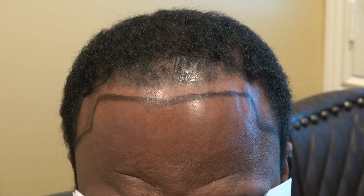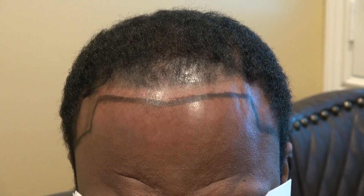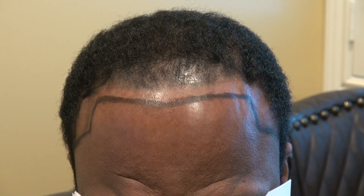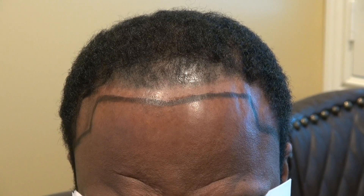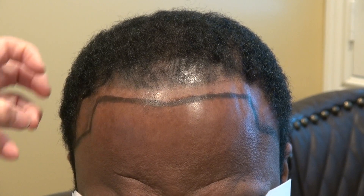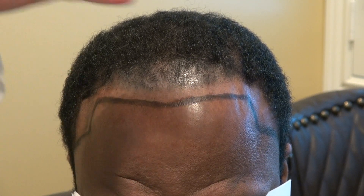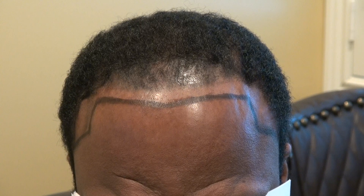For this client, because of the micro-pigmentation, we have to lower the hairline to recreate the perfect hairline for him. We'll be opting for at least 2,000 to 2,500 grafts to fill in as much as we can. I'm very excited for this client because he's a very handsome guy — his hairline has just gone up, so once we recreate it and bring it in, it really drastically changes your look.